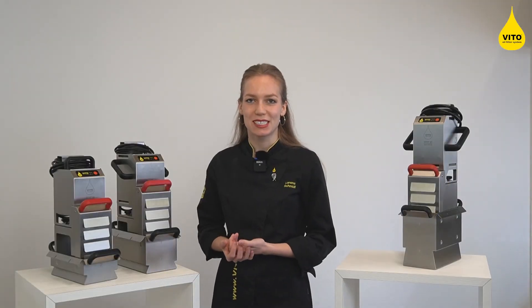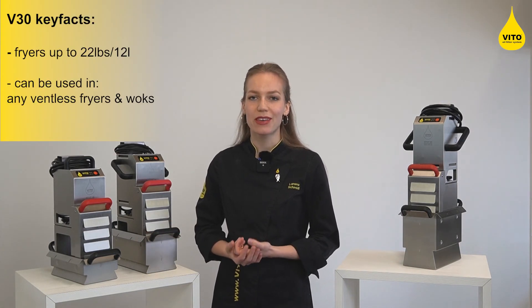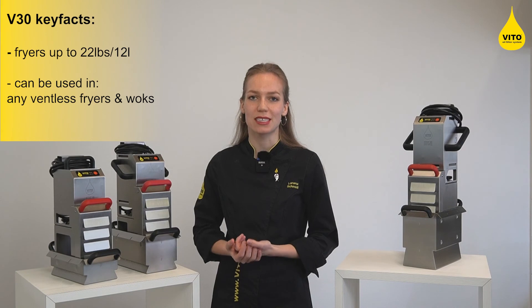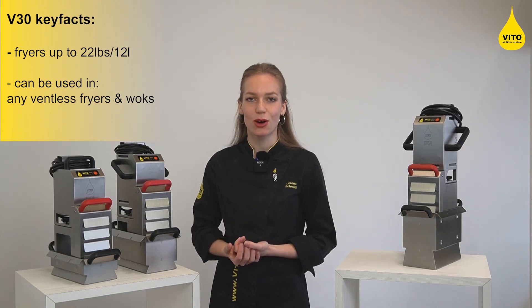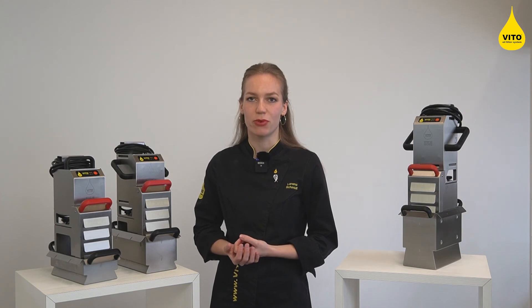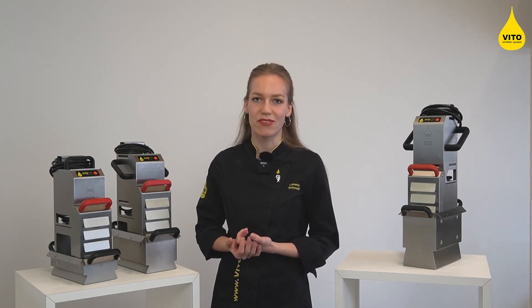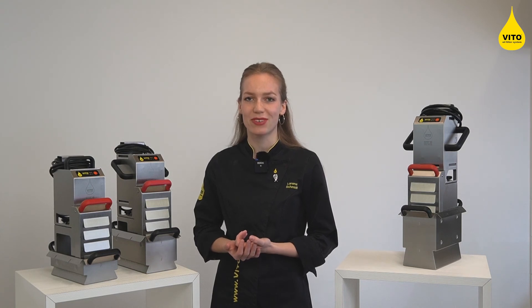Our smallest system is the Vito 30. It is the right model if you use countertop fryers up to 22 lbs or 12 liters. Because of its small footprint, the Vito 30 is also successfully used in any ventless fryer system and even woks.